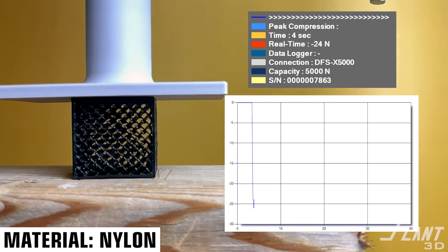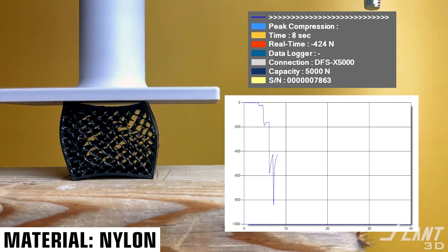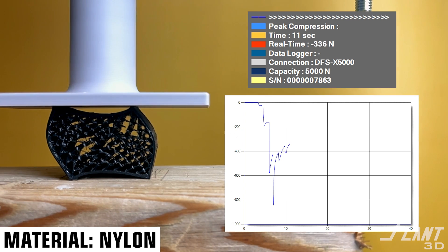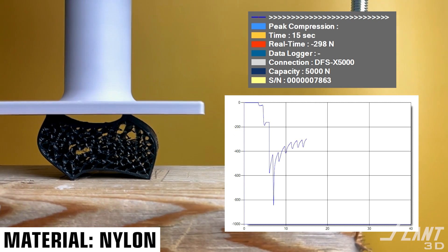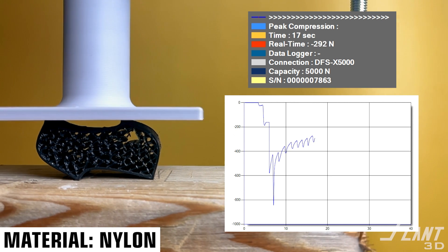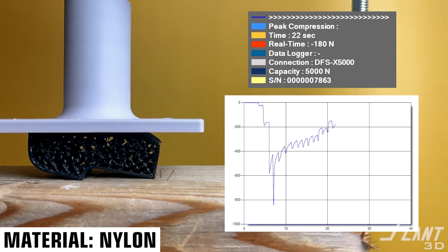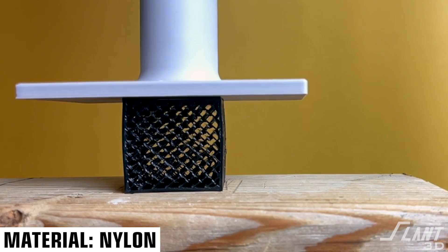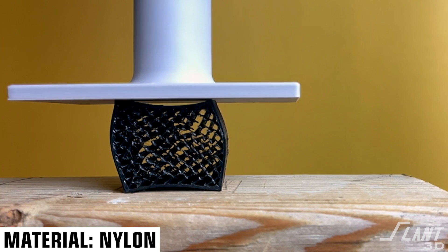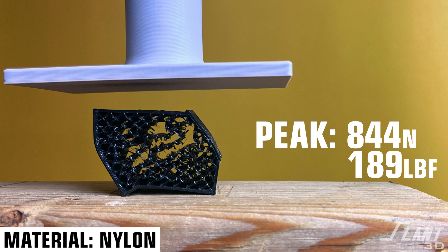Now onto nylon, known for its durability and resistance to environmental factors. It is a softer material, so it won't perform as well in compression. We can see it's already had a failure of the cross-hatching on the inside — this is kind of to be expected. It's not as stiff or rigid as many of the other materials like ABS or PETG, but it sits between TPU and those materials as far as strength goes. Ultimately it failed at 200 pounds — basically a washing machine — or 844 newtons.